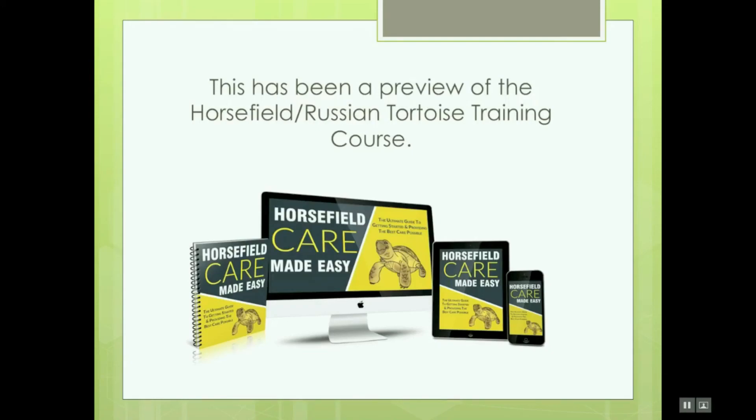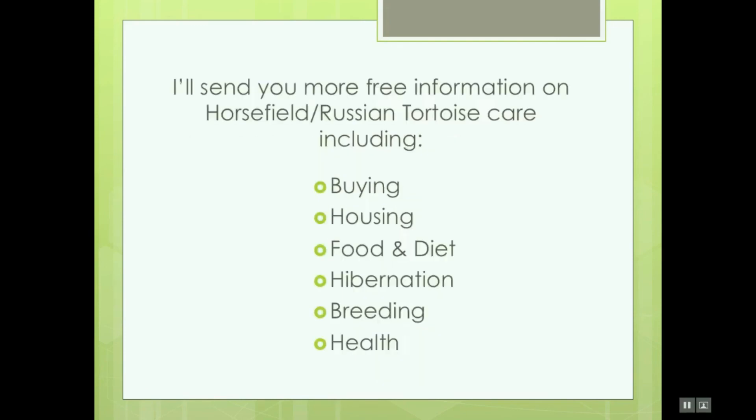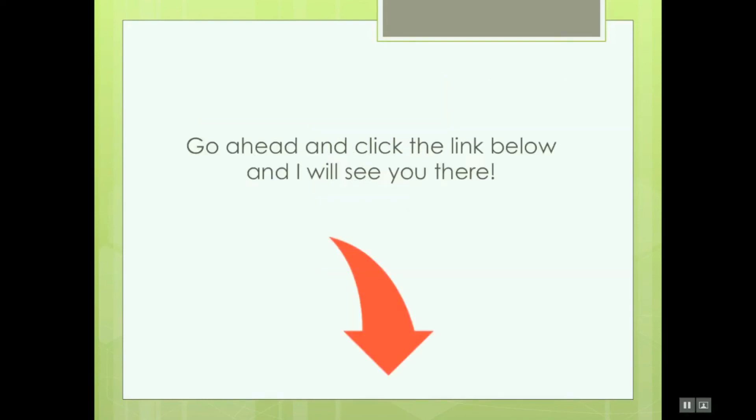This has been a preview of the Horsefield Russian Tortoise Training Course. If you'd like to continue this training, click the link in the description below this video. I'll be sending you more free information on Horsefield Russian Tortoise care, including buying, housing, food, diet, hibernation, breeding, and health. So go ahead and click the link below, and I will see you there.